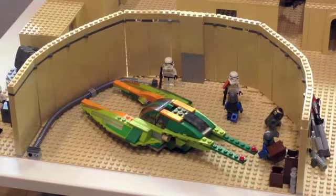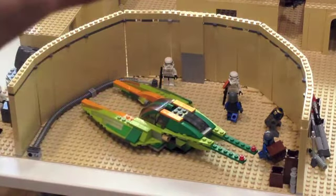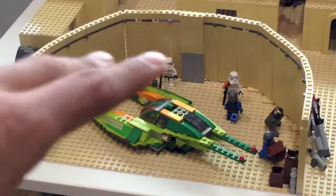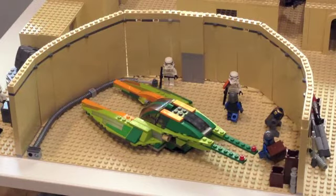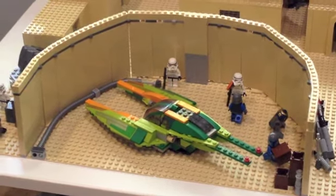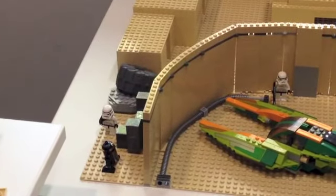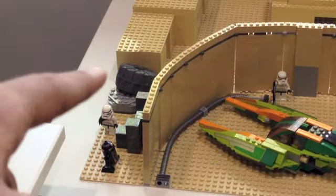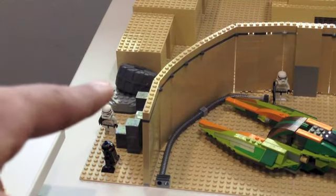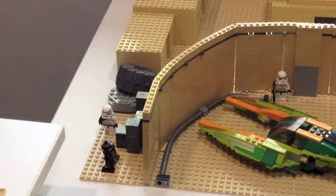Those two ships are a bit tall so I would have to make it taller, but I think I'm going to add a smaller vehicle inside so the docking bay isn't too tall. I definitely like how it has turned out. Moving along, there are some Imperial supplies which were delivered, spare parts in the back, a ton of Imperial crates, a droid, and another stormtrooper.